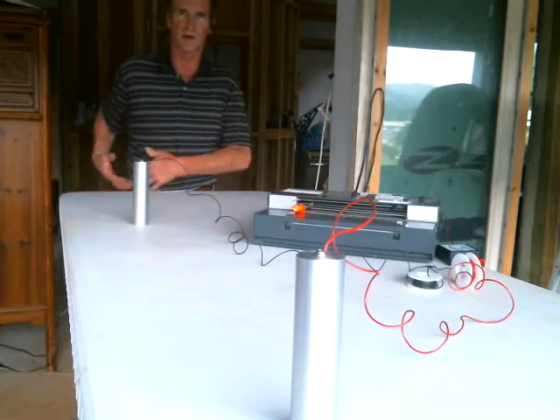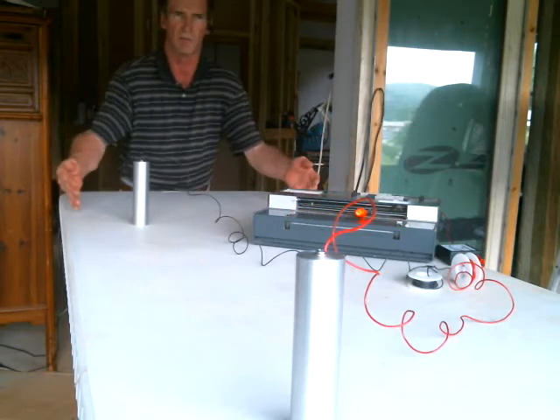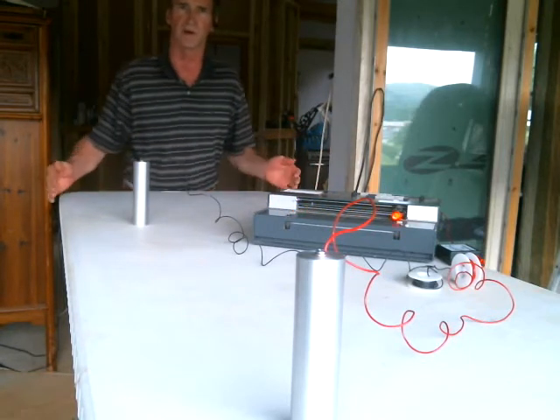They've got cells that are bad, like cancer cells, and I reach in there and just make it tingle like crazy. This little machine kind of helped me learn that stuff.